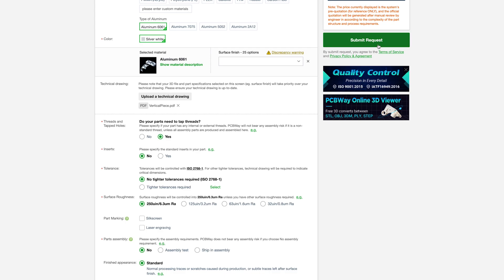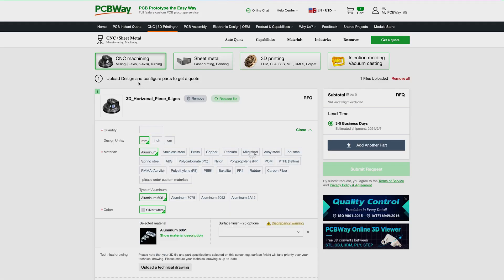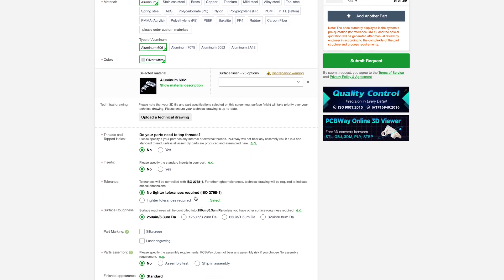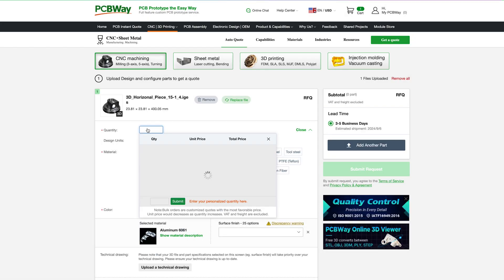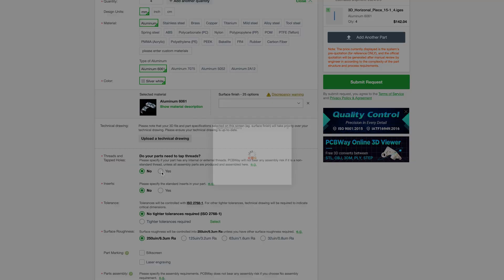Click 'Submit Request.' Next, click 'Add to Cart' for the horizontal 9-inch piece. Select CNC machining, quantity of 4, aluminum as the material. Scroll down and select yes for threads and tapped holes, then upload the horizontal member PDF document and click 'Submit Request.' Then click 'Add to Cart' for the horizontal 15 and a quarter inch piece and follow the same instructions as the 9-inch piece.